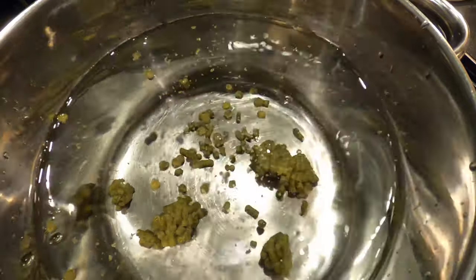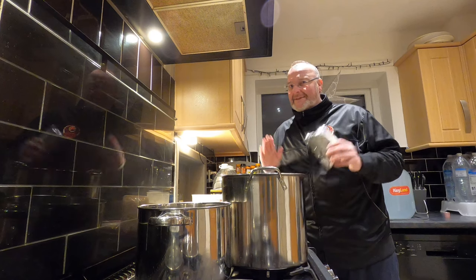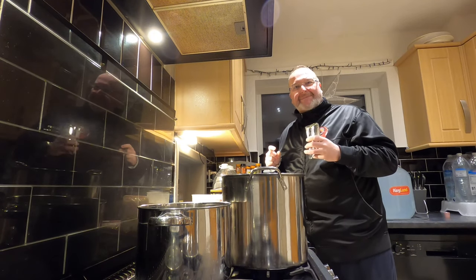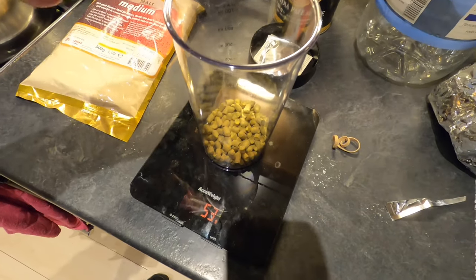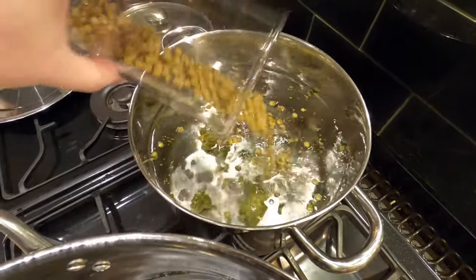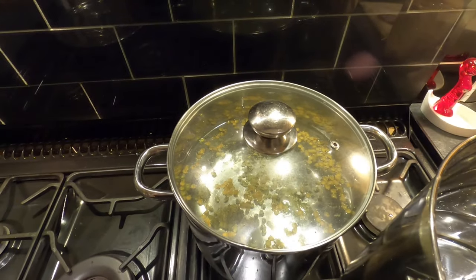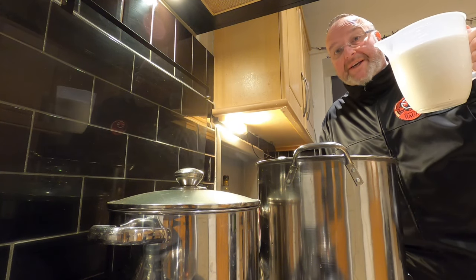I read this week that if you burn hop pellets it has the same smell as marijuana. Anyway, I just opened my fresh Citra — wow, that's fabulous. I love that smell. I'm going to weigh out 50 grams and add that to my hop tea as well. I'll pop the lid on — this pan is now done for the time being.